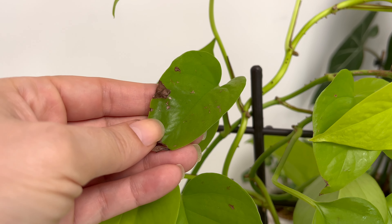Neon Pothos thrives in temperatures between 65 to 85 degrees Fahrenheit. It's important to keep the plant away from cold drafts or sudden temperature changes, as they can stress the plant. Additionally, this plant prefers moderate to high humidity levels. If the air is too dry, the leaf edges might turn brown. I use a humidifier as the best option for increasing humidity. If you don't have a humidifier, you can place the plant on a tray filled with water and pebbles. Placing it in a bathroom with a window could be ideal. Avoid misting the leaves, as this doesn't significantly increase humidity and can lead to other issues.